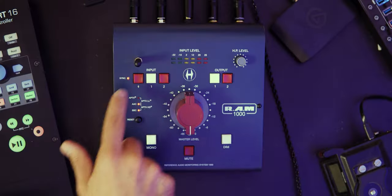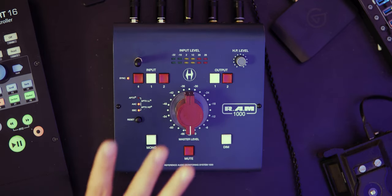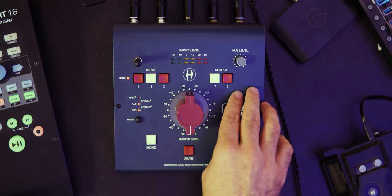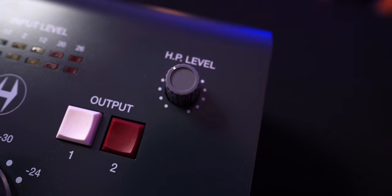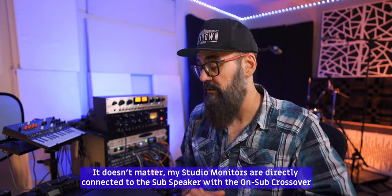On top I have the input buttons. If I want to listen to what's coming out of my phone, since it's now connected to the RAM 1000, I click the Bluetooth button, or I can click input one or input two. I have two sets of stereo inputs and I'm using the second one right now. Same for the outputs — I have two pairs of outputs, so I could connect two sets of speakers easily, or two interfaces, straight into this controller. I also have a level control for my headphones, and the headphone amp is pretty clean — not noisy whatsoever. It doesn't have a sub output like the RAM 2000, but the size is perfect for my desk.